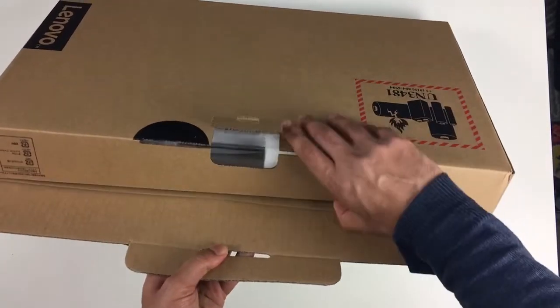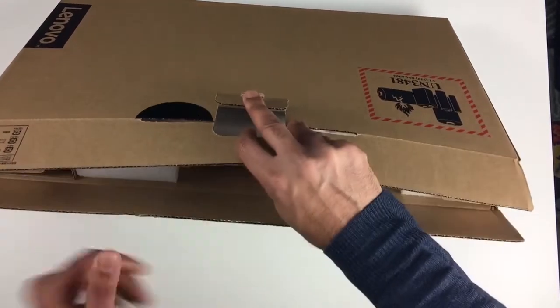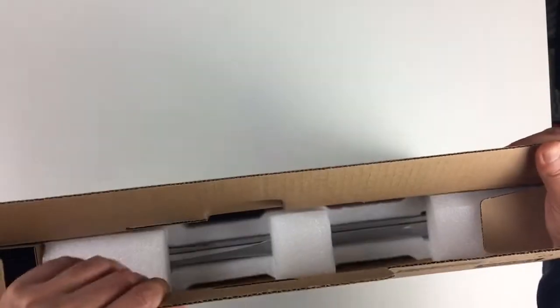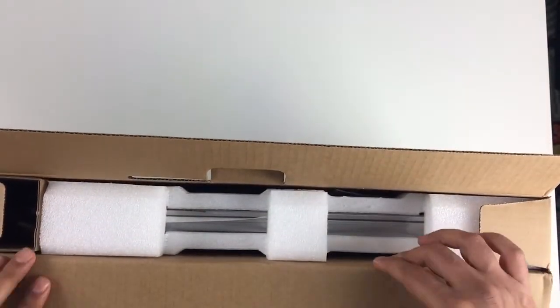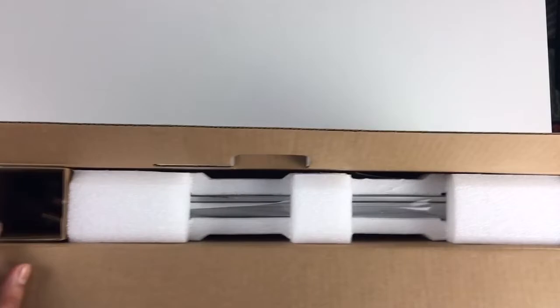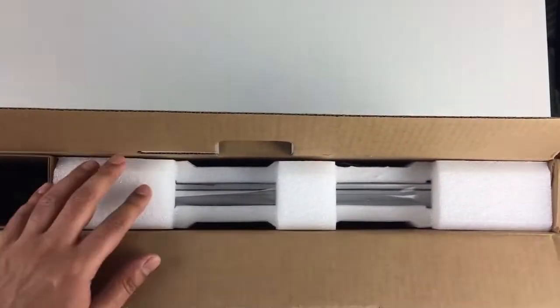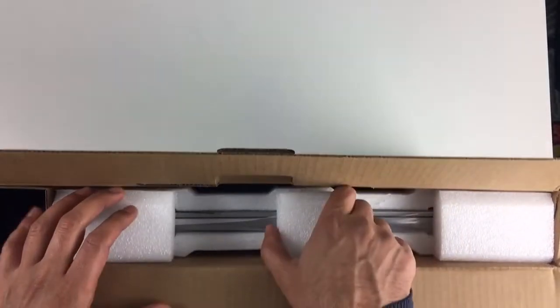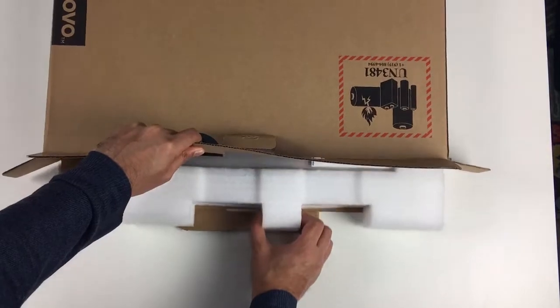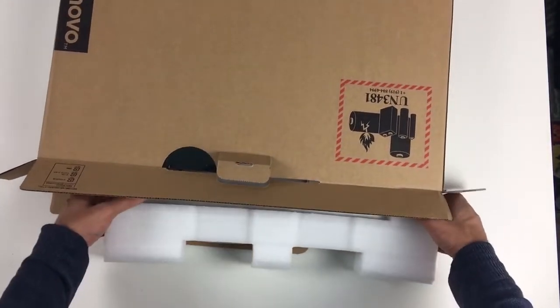Just opening up that tab — we've got good packaging, it's in a nice cardboard box. We've got the cable system on the left-hand side in a little compartment and then the main laptop here in polystyrene foam. Nice compact packaging.